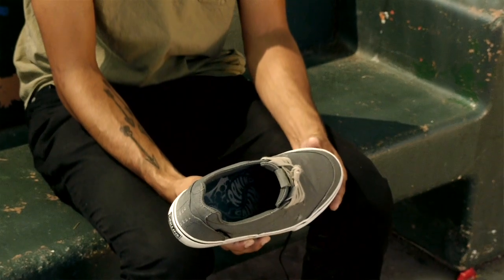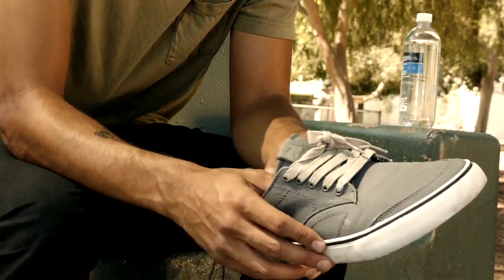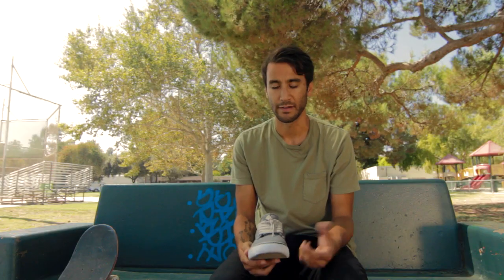You see a lot of shoes that have a real clean, simple toe, which I love, but I kind of wanted to do something different just to try. We put on this little bumper right here just to kind of help — it actually helps with certain flicks and flip tricks and stuff like that.